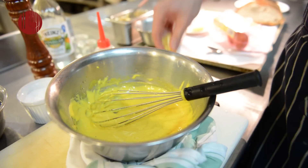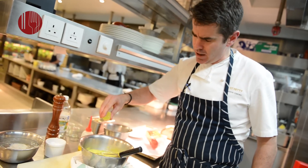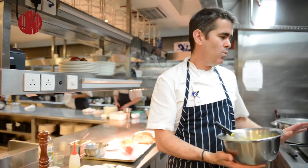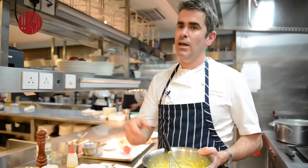Squeeze about a quarter of a lemon in there. Because of the amount of butter and egg — which is fat — it needs quite a bit of lemon to cut through that richness, so a little bit more lemon. Once your hollandaise is made, don't let it go cold, because if the butter goes cold it will set and go hard, and when you try to heat it up again it'll split. Leave it somewhere warm — around 25 to 26 degrees — but anything colder and after about half an hour it will set rock hard.